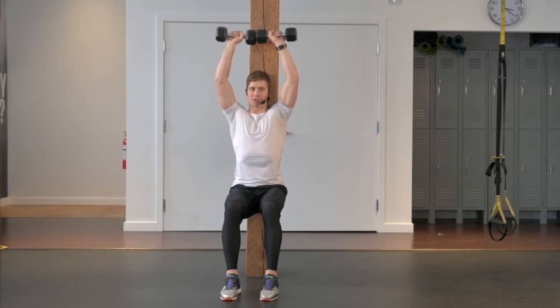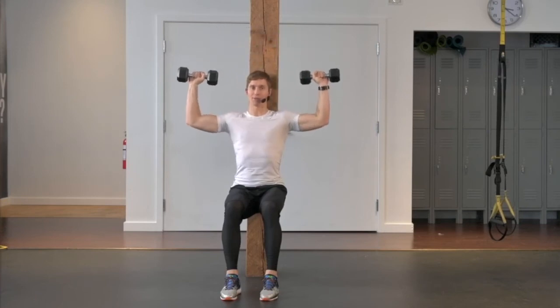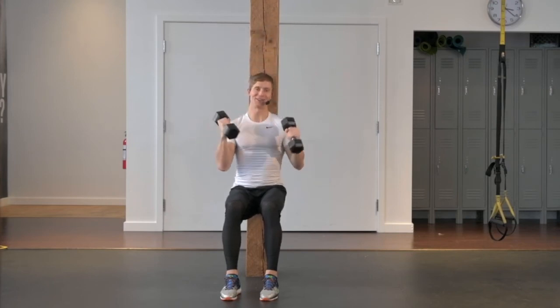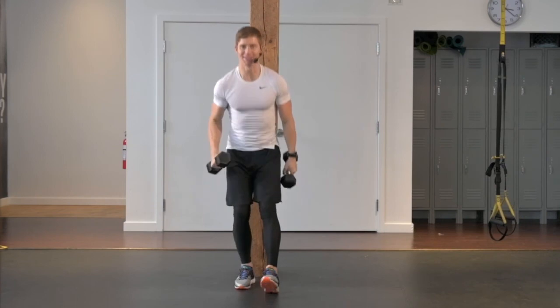It's an exhale press, touch the weights overhead, breath in, return the elbows back to 90-degree angle. Exhale press, breath back in. And that's your wall squat with a dumbbell shoulder press.